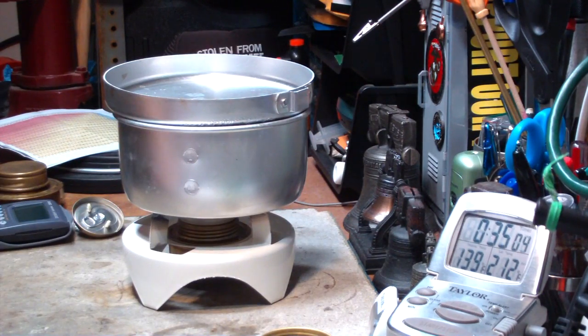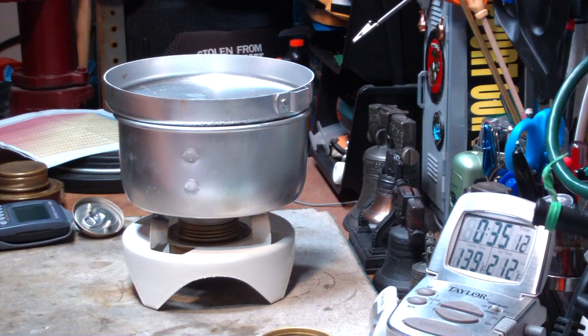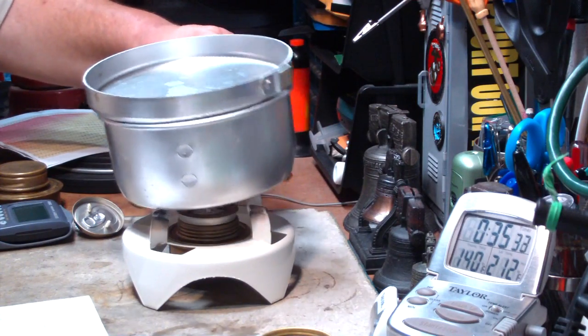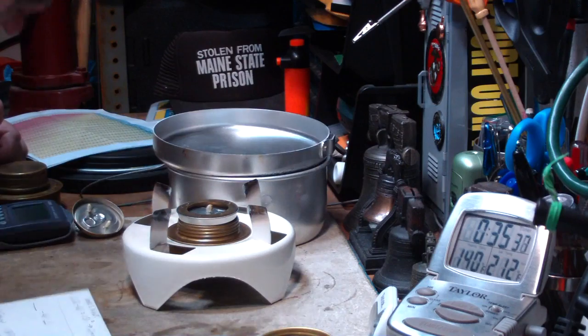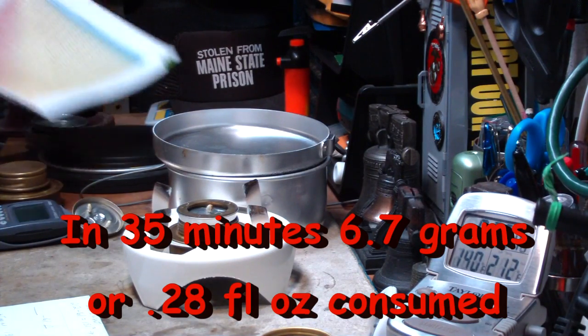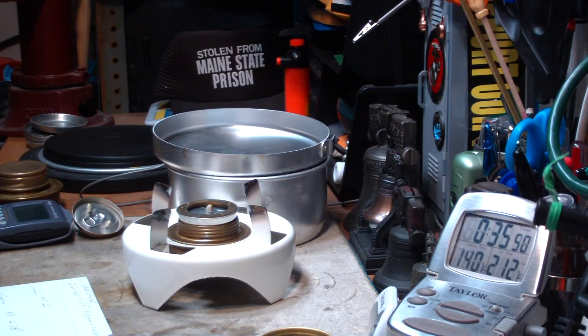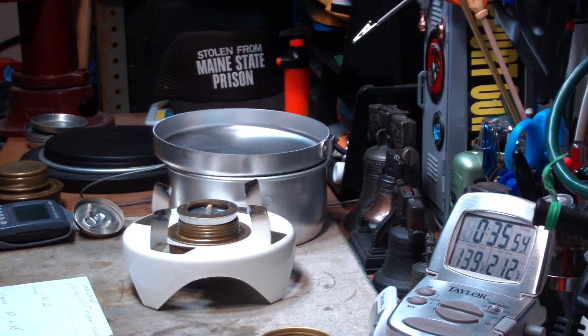There we are at 35 minutes — it's gotten up to 139. So that makes a delta temperature of 78 degrees, a change in temperature starting from 61 degrees. Let me put this out because I want to measure how much alcohol was used. According to the chart that John sent me to figure out wattage, that was 35 minutes with a temperature change of 78 degrees. So that means this is only putting out about 41.9 watts.